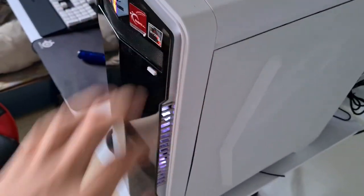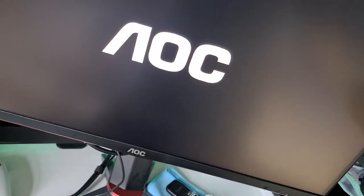Once you do that, turn your PC back on, turn all the power back on, and it should go back into BIOS and you should be able to POST again.